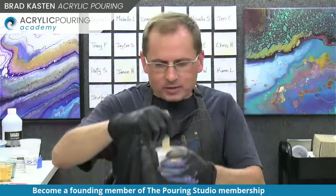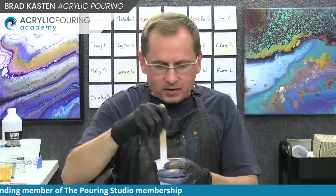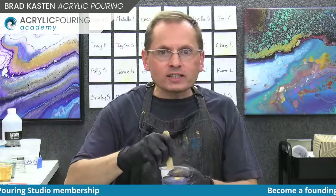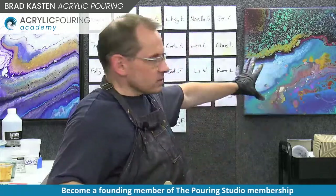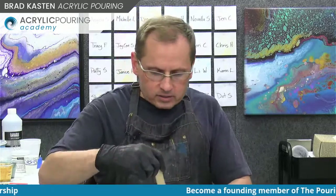Hey Tammy, hey Annette, thanks for joining. I am so excited - I'm mixing the last color for our flip cup. I have a list behind me of all my founding members. I think we have 26 founding members from yesterday, which is amazing. So I'm going to talk about that a little bit and then we'll do a flip cup - a crazy flip cup. We're going to do one that's kind of similar to the one over here, a 16 by 20 with similar colors.